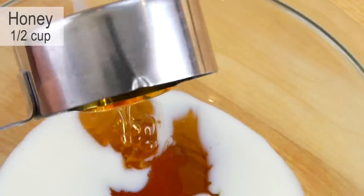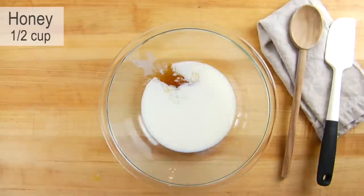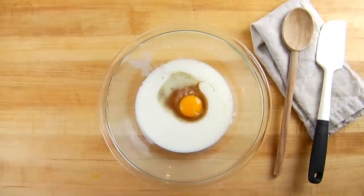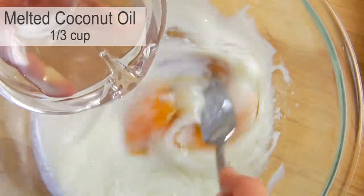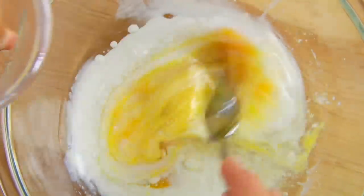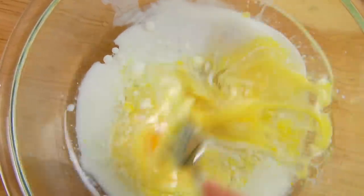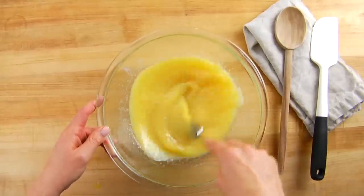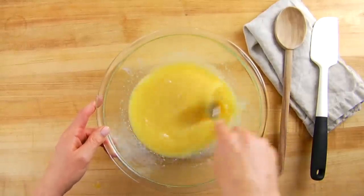Then I have half a cup of honey, one egg, and a third of a cup of coconut oil that I melted in the microwave and let cool a little bit so I don't pour it in super hot. This could also be melted butter if you prefer. You want to add it in slowly and begin to mix the ingredients together while you pour, because we don't want the heat from the coconut oil to scramble our eggs — so we're tempering it.